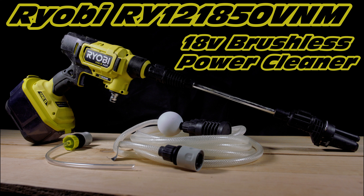Hello, and today we're going to be reviewing the RY121850 V&M 18V Brushless Power Cleaner. Let's go ahead and get started.